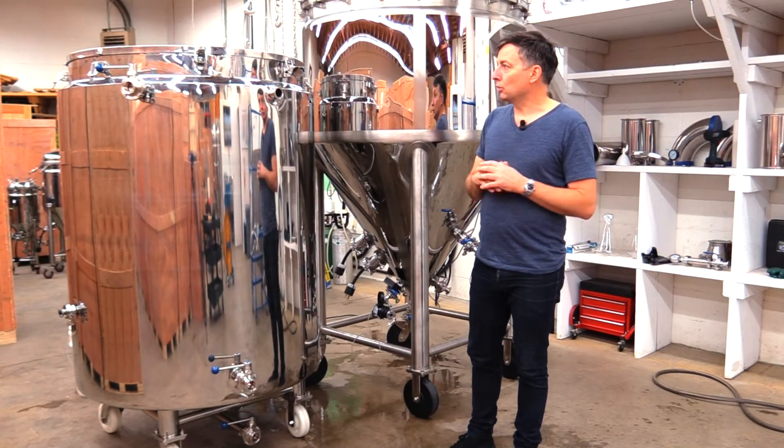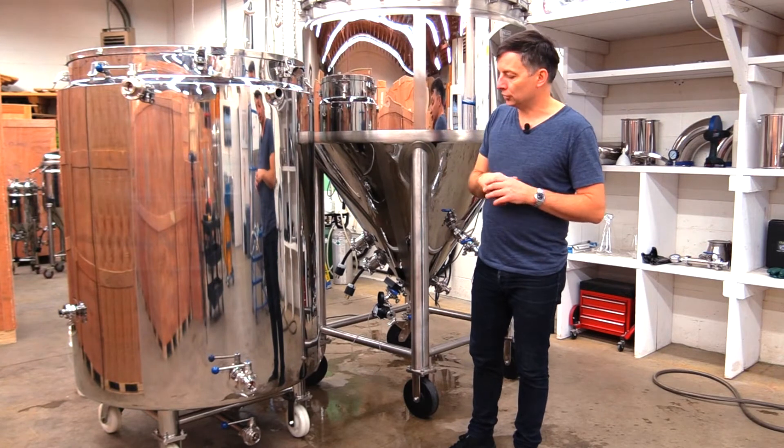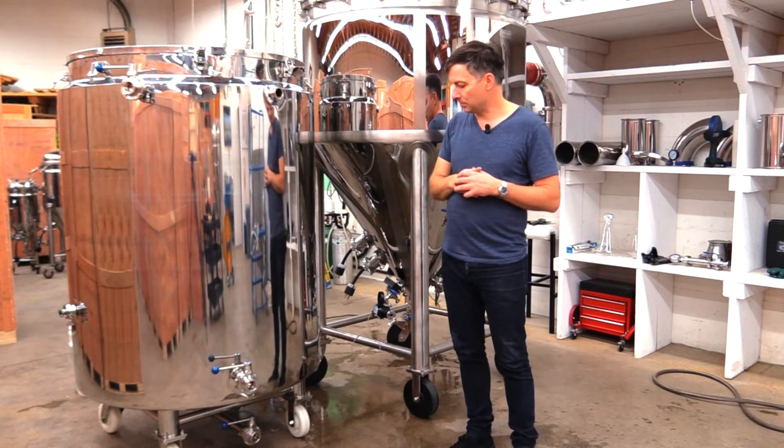There's also a lid that can securely attach on top so that if you're moving the tank around you're not going to be spilling water out.